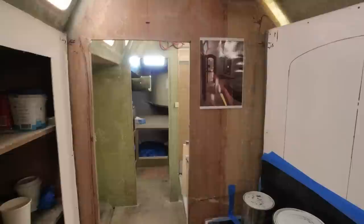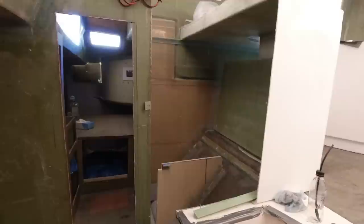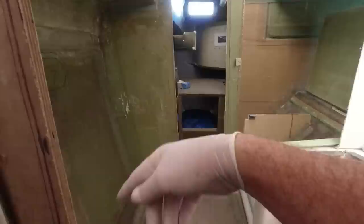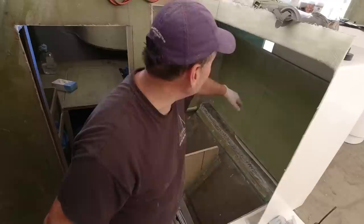I'm getting to the point where all the glassing is done in here and I'm very excited about that — there's only so much laminating we can all tolerate. Janet's currently up in the factory finishing off all the small parts: the hatches, the freezer lid. And once I get this stair in tomorrow I'm then going to be able to put in the freezer unit.